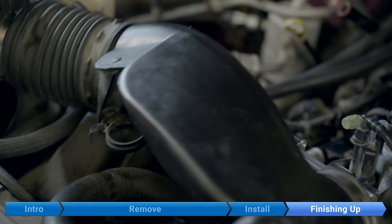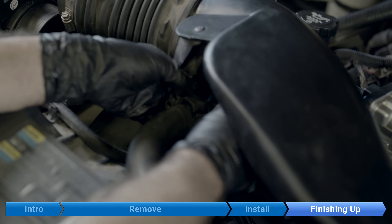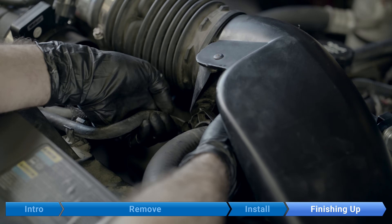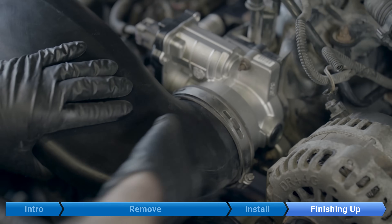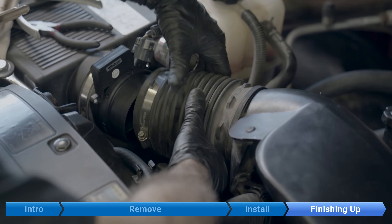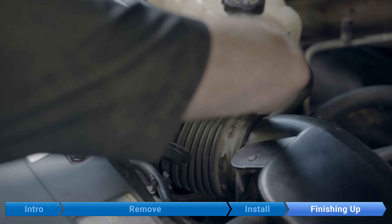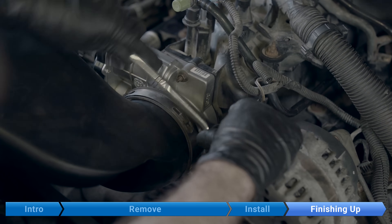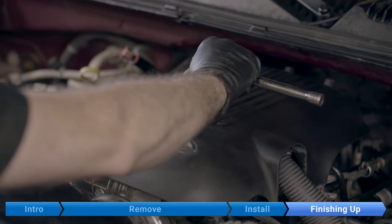Now for our outlet ducting: clip on the rad hose, and also clip in the throttle body coolant line. Install the ducting on the throttle body and on the mass airflow sensor. Tighten your hose clamps. Finally, the engine cover.